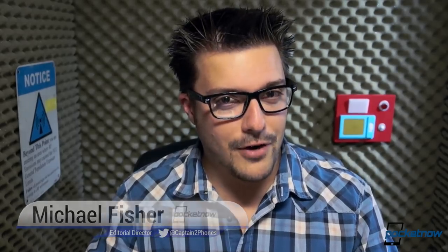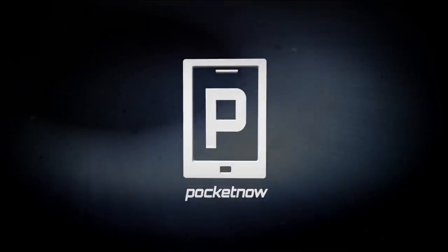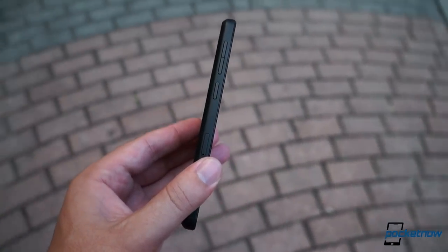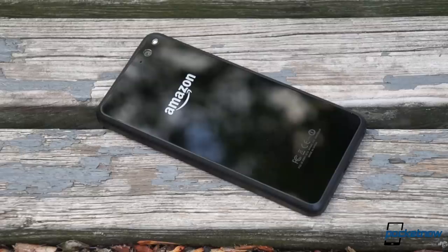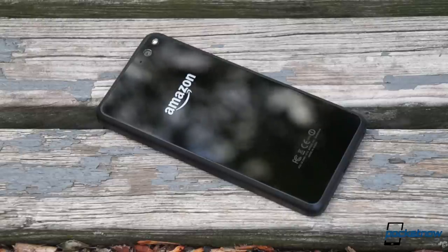If you're just returning, welcome back, and thank you for your patience. Let's talk about the Amazon Fire Phone. Amazon's Fire Phone is something we're still getting to know in the Pocketnow Labs, and our full review is coming soon. While it's not a perfect smartphone by any means, one thing that's getting lost in all the press so far is that the Fire Phone can be an awful lot of fun in a lot of different ways. Here's three of them.